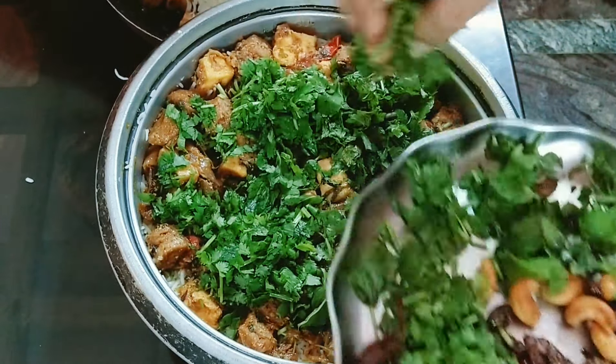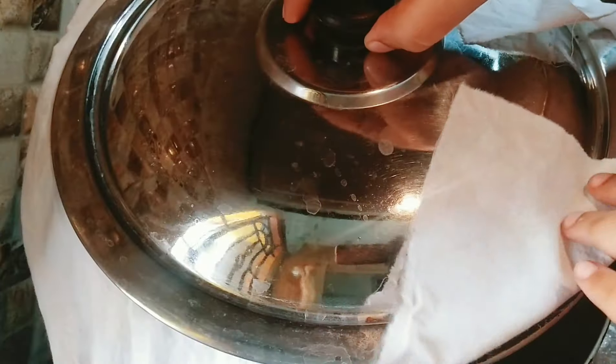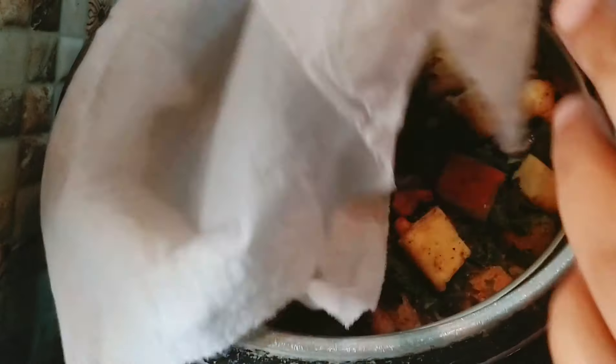I've made a panneer biryani for you all, and I've fully shot the recipe. This is my all-time favorite home-style biryani — it's so tasty!